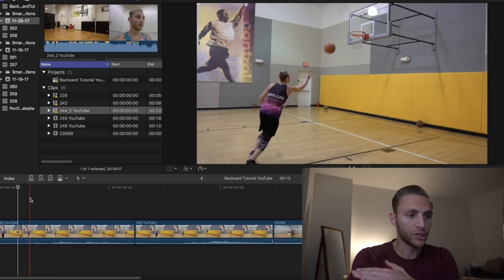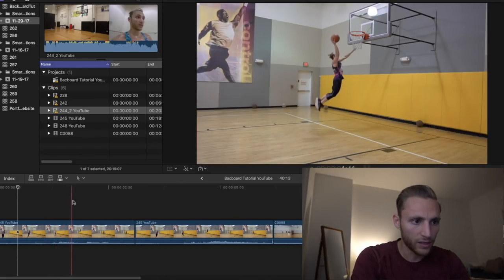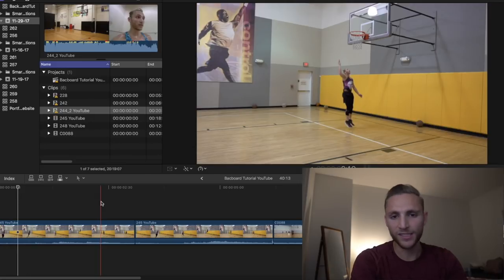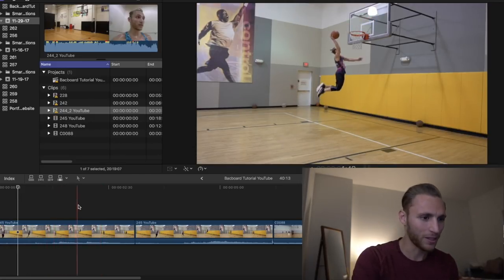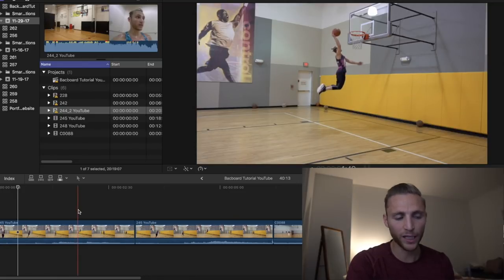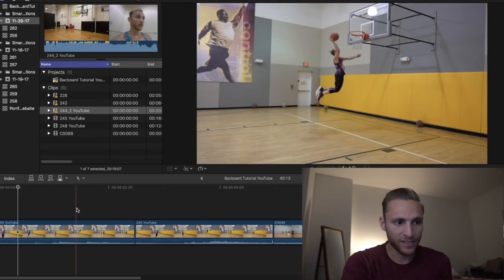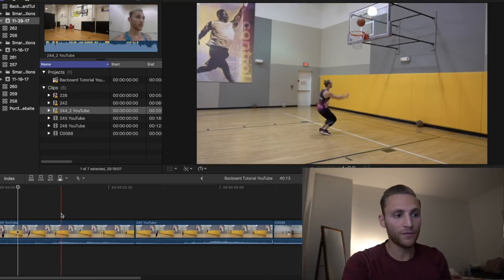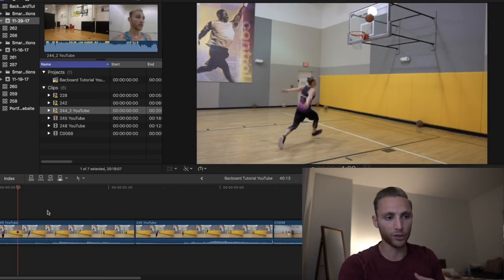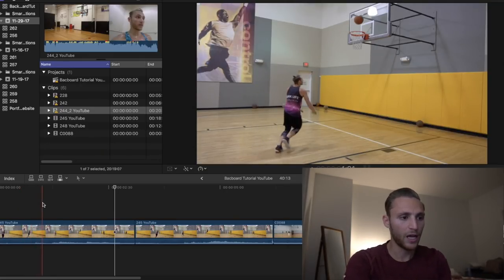I'm throwing it on a higher angle, which you'll see later I throw more of a line drive. The higher angle means it won't come off the backboard as fast, keeping it closer to the rim, which is easier to just catch and dunk. In this warm-up, it's just off the backboard, I catch it, I don't have much extension, and I miss. It's a very basic one - it comes off the backboard almost like a lob. If I had jumped a little sooner I could have caught it above the rim.